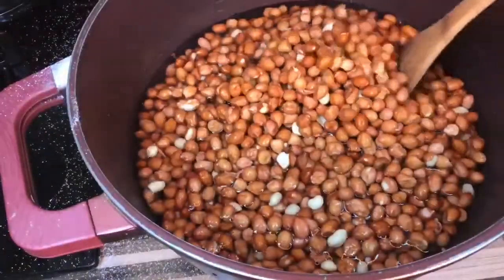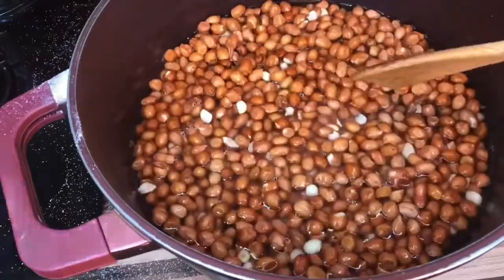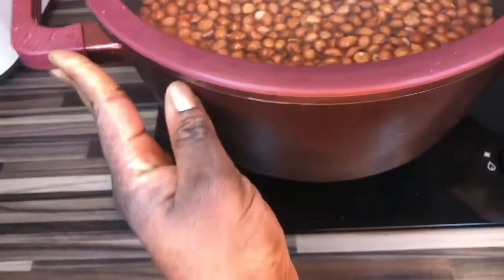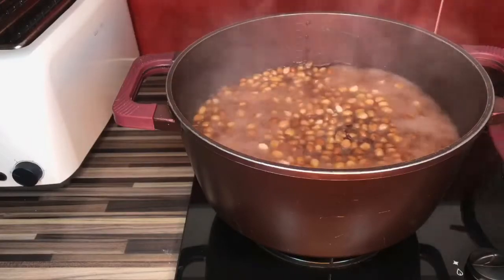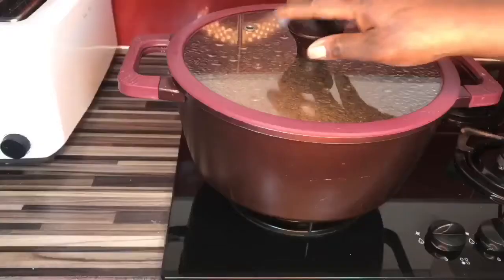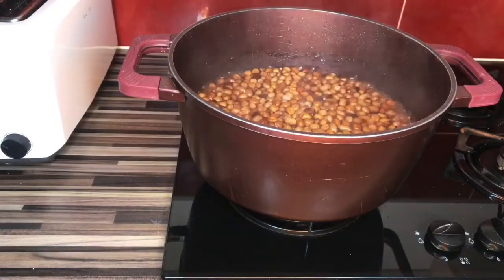I prefer using a wooden spoon to stir because I don't want it scratching my pot, but you can use any spoon of your choice. Now our granite is boiling — I put enough water inside because I want it to really boil well. I don't eat raw granite, so I make sure it cooks properly.